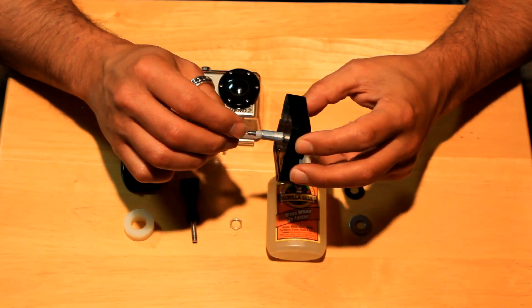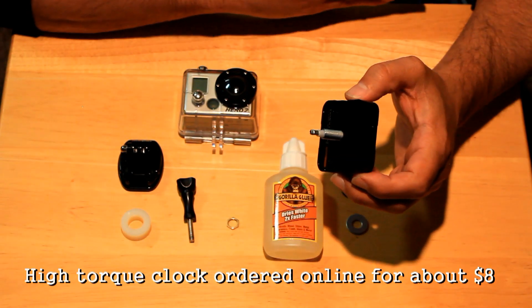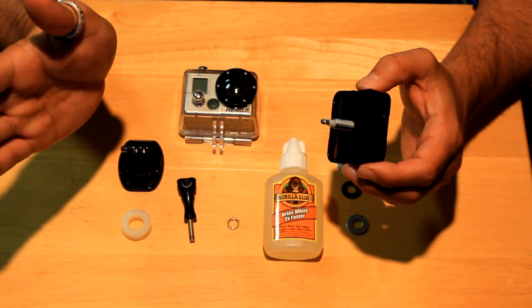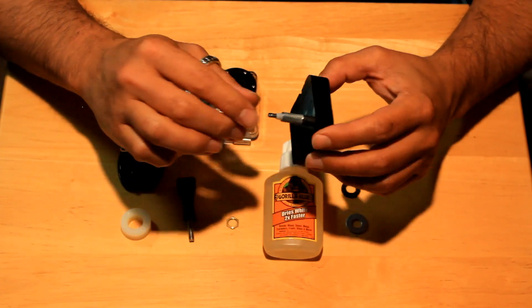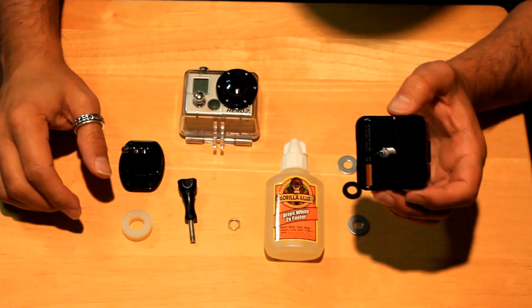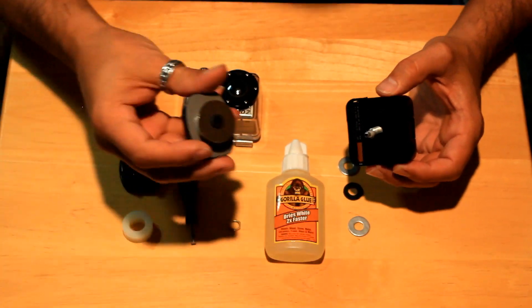Basically, I needed something that would go slow — so in six hours you can pan 360 degrees, or 180 degrees in three hours, and 90 degrees in an hour and a half, and so on. So basically what I came up with — I've already got one put together here.